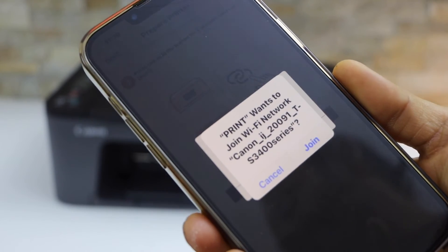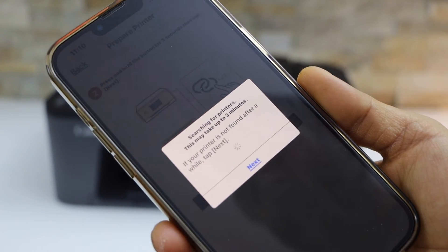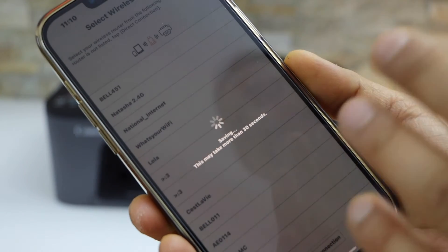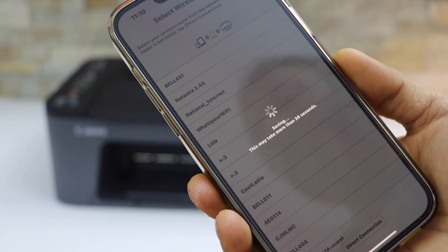It will display your printer series — TS3400 — select 'Join'. It will then display your Wi-Fi connection; click Yes. You can also choose a different Wi-Fi network if you want, and then enter the Wi-Fi network password.